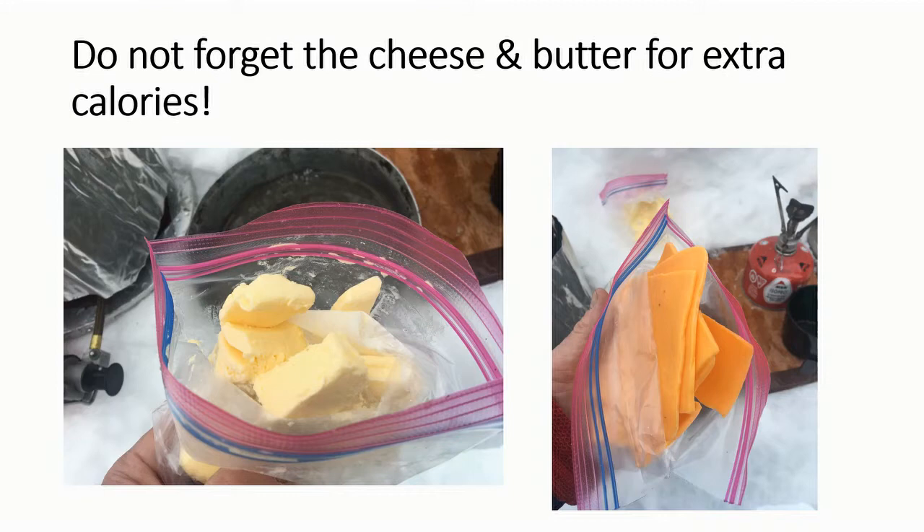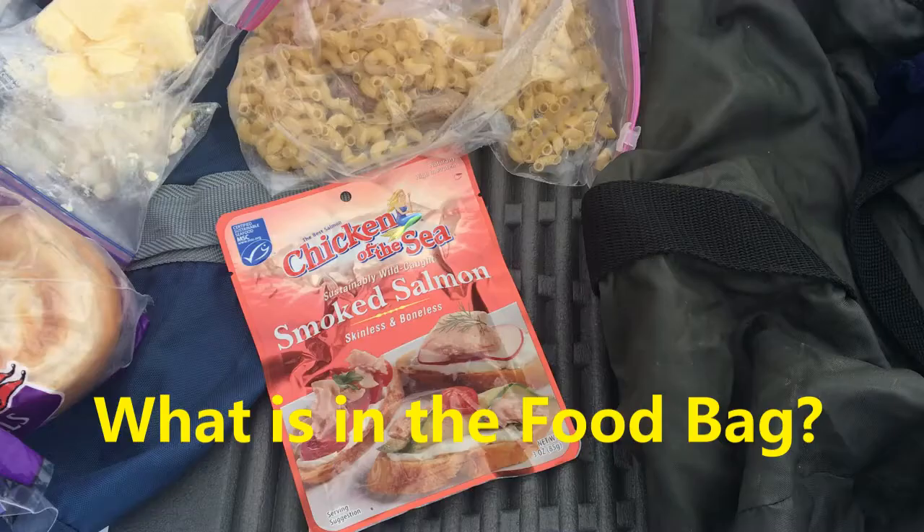With scouts, you can never have too much butter and cheese in the wintertime. It goes great with almost every meal and it's a great way to bump up the calories and add fats to the diet, which allow us to stay warm late at night well after we've eaten dinner — because fats don't start metabolizing until about six hours or so after we've consumed them.